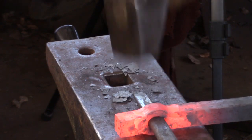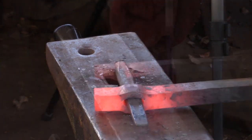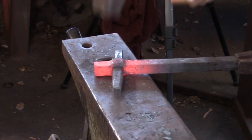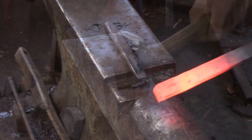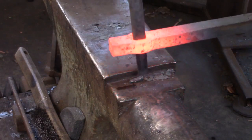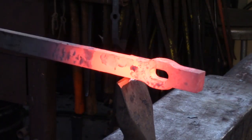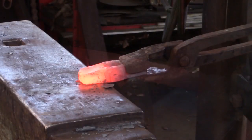I generally don't quench my drift, preferring to keep it hot and therefore it's not going to quench the edges of the punched hole. I need to work with the drift accordingly so I don't get burnt by the drift when I'm handling it. Once you've got the edges dressed to your liking, go ahead and drive the drift all the way through the material. Give yourself a generous allowance for the struck end, so that the main body of the monkey tool can securely rest on the anvil face when you're using it.